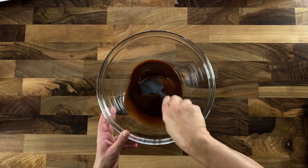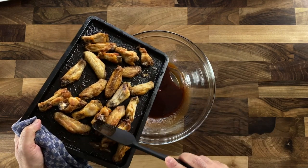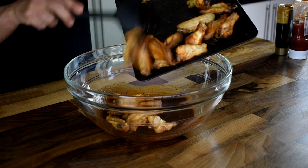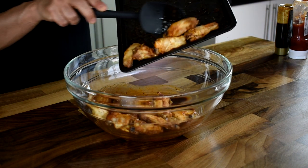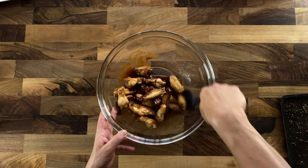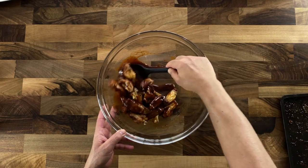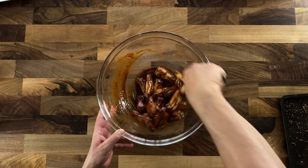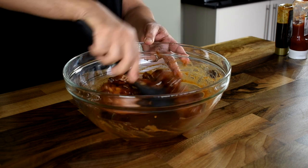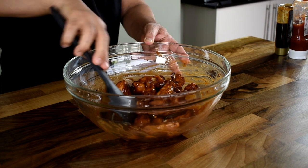Once the chicken cooks for 15 minutes in the oven it becomes crisp, and being nice and warm it takes the flavors of the barbecue sauce very well. Ensure that you mix all the sauce together well with the chicken wings so that each and every part is evenly coated, giving you that rich brown color of the barbecue sauce covering the wings.